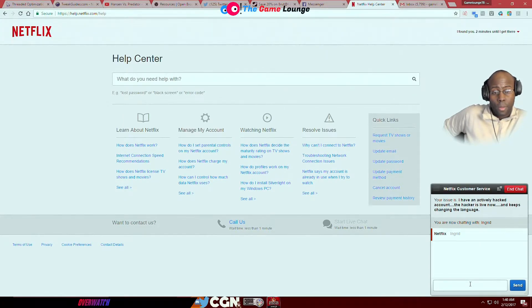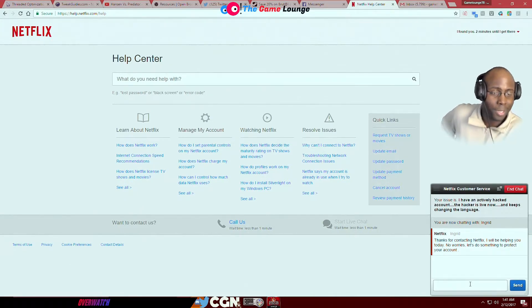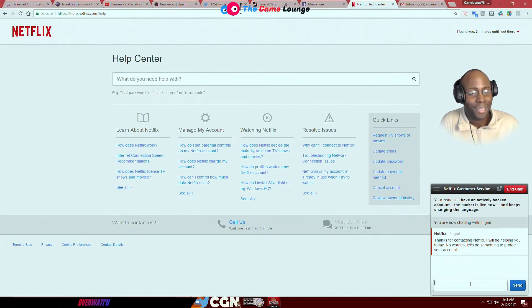Yeah, I already called Netflix. Oh yeah, I'm not calling — I'm chatting now, so this is another way I'm doing it. 'Thanks for contacting Netflix, I'll be helping you today. No worries, let's do something to protect your account.' I teach this stuff — show me what you've got. You ain't got nothing to protect my account with.